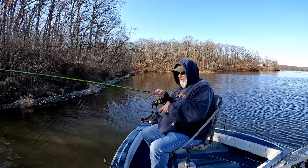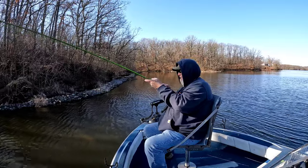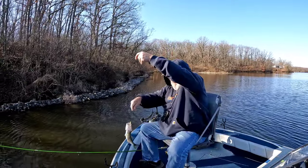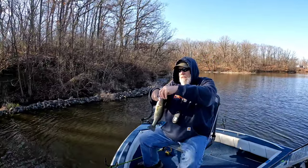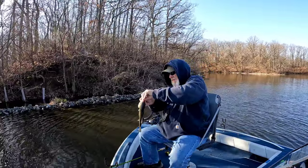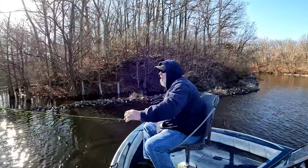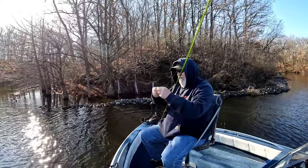That's a bass, folks. Yep, a little bass, about a three-quarter pound maybe. There we go — he liked the Brush Piles Turbo peppercorn. In fact he ripped it off on me, I might put a new one on.